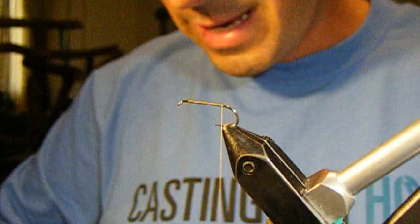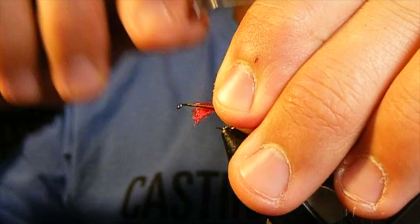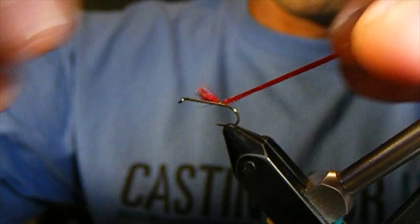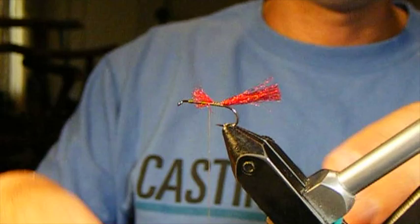To start, we're going to add a shuck or an egg case to the back of this. Whether you think it's a shuck or whether you think it's an egg case, we want a little bit of tailing or trailing material coming off the back. I have tied this fly with and without the trailing material and it is remarkable how much difference that trailing material makes coming off the back.